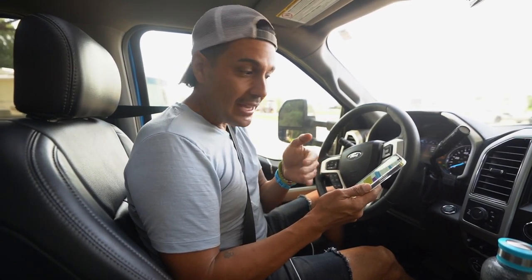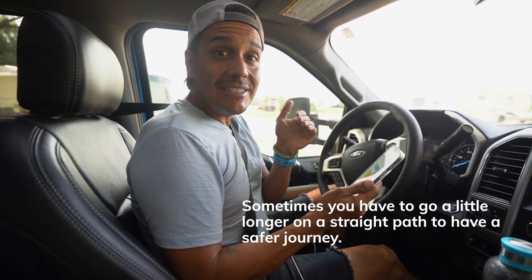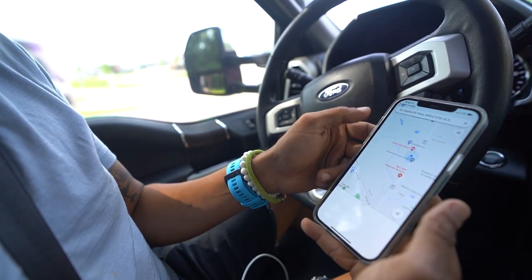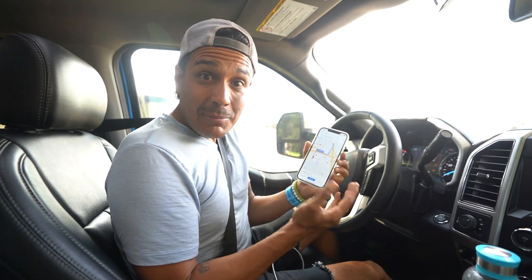Before I head out onto the road, I always check the route. There are lots of different apps to help with that, but what I'm looking for are not the long stretches of highway that are going to be easy — it's all of the offshoots. Sometimes the optimal route isn't always the shortest route, so always keep that in mind. Sometimes you have to go a little bit longer on a straight path to have a safer journey. The places where you encounter the most turns are typically at the beginning and end of your journey. In this instance, our Wichita campground is right off of 135, which should make it very easy to get in and out of.